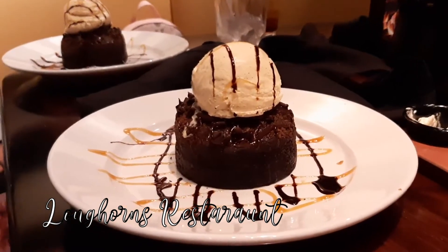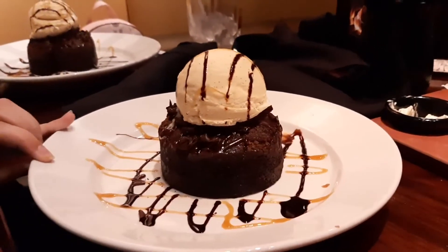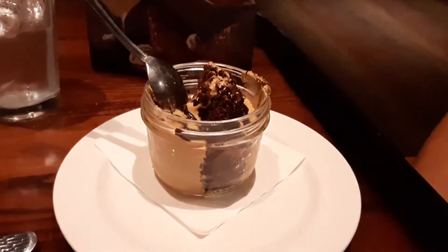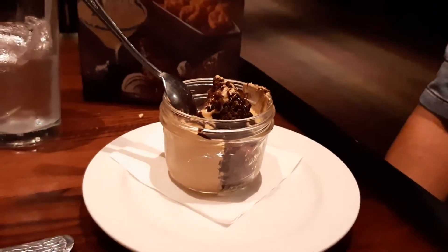On this day it was Alyssa's birthday, so we took her out to dinner at Longhorn's and we each just picked something from there. The girls and my husband did have dessert, but I was too full from the food and did not have dessert. But the food was amazing.